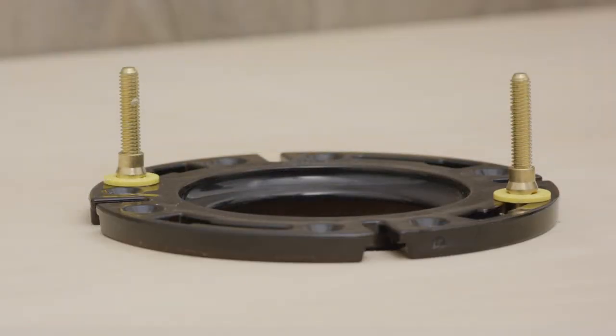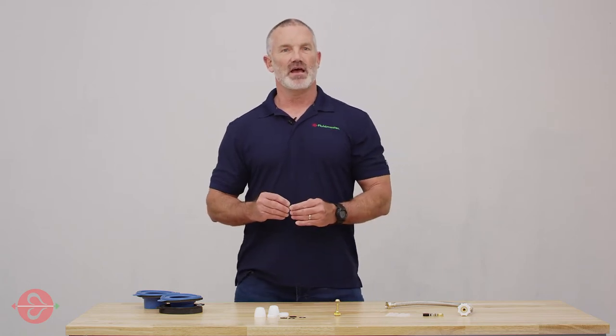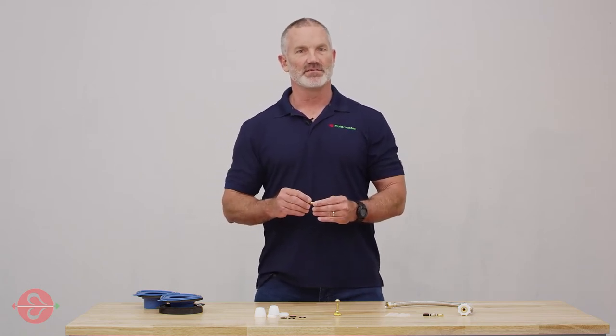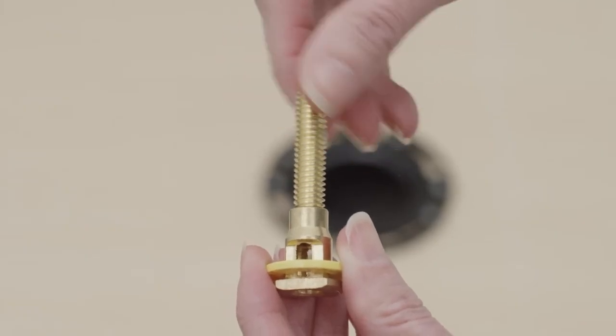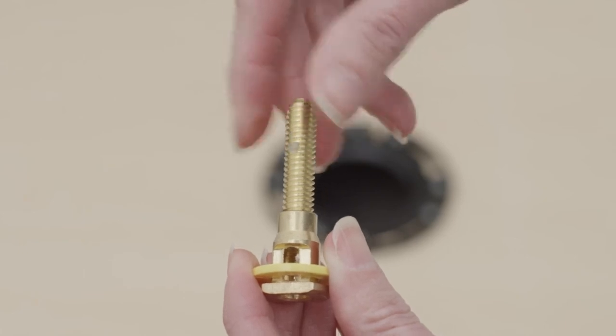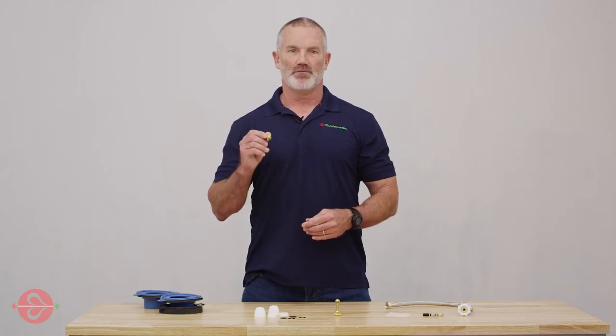Next, we have our Setfast toilet bolts. These bolts have an innovative self-adjusting design that is easy to install. Just simply screw up or down to fit. No cutting or breaking required. These bolts are made of solid brass for a long lifespan.